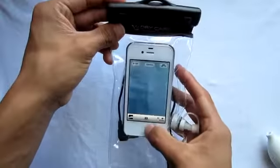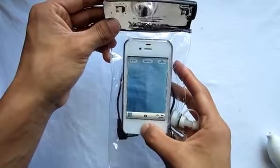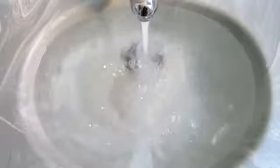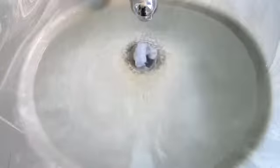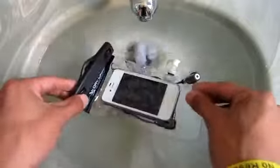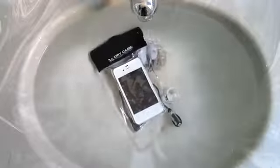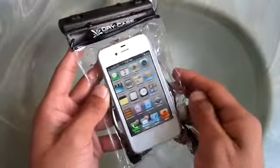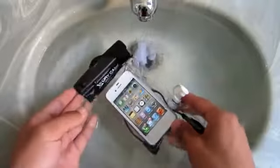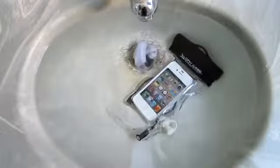So let's head over to the sink and test it out. Of course we're not in a pool or a river, so this is not an adventure test, but a test is a test. As you guys can see, it is pretty good — I did leave it in there for a while and took it out, and as you can see it's still responsive. The dry case did live up to its name.